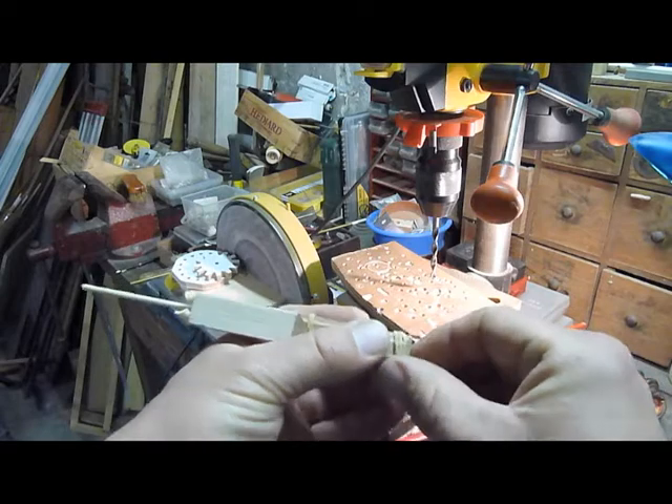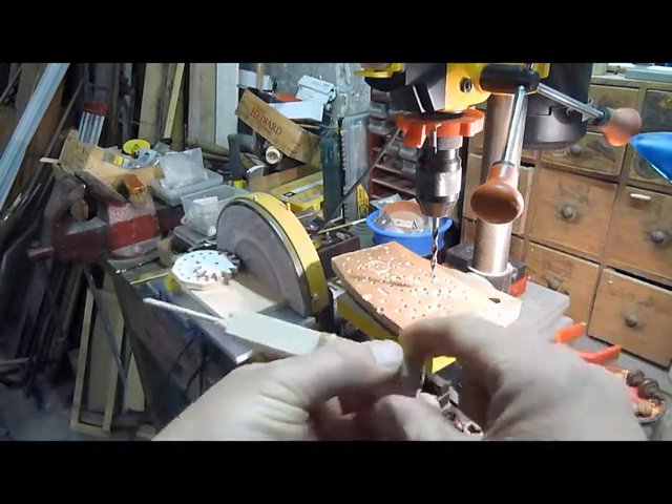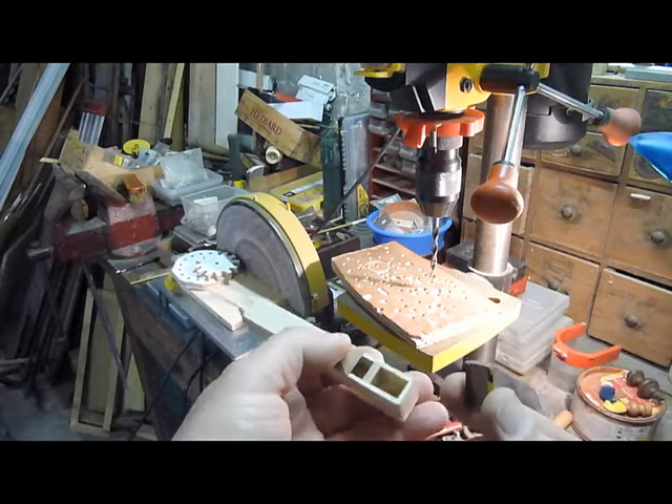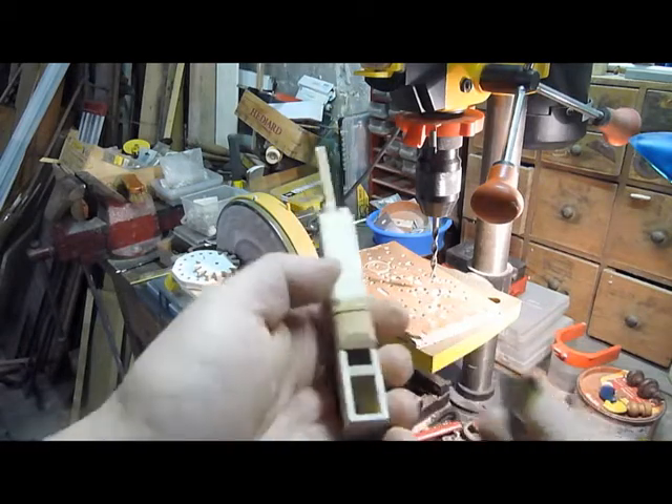I'm going to remove the band that's been holding the bits together — the rubber band — the plate and a little gasket from inside. And then getting ready to drill.